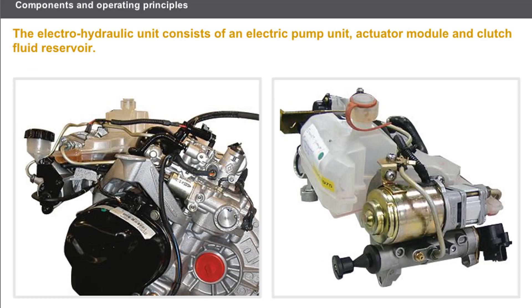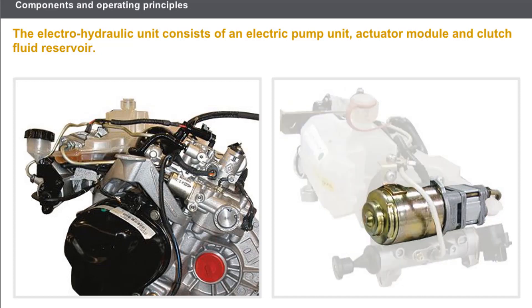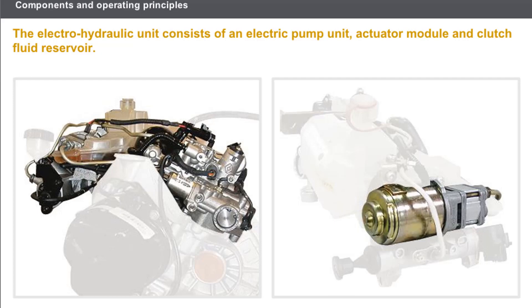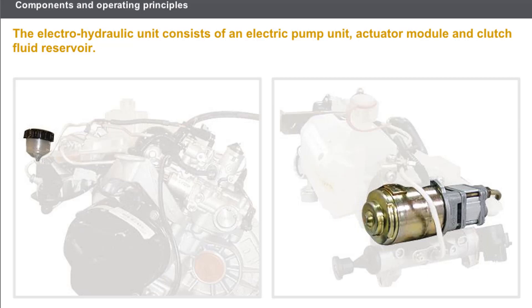The electro-hydraulic unit of the sequential gearbox is composed of the following components: an electric pump unit which pressurizes the fluid, an actuator module which operates the clutch and selects and engages the gears, and a clutch fluid reservoir.